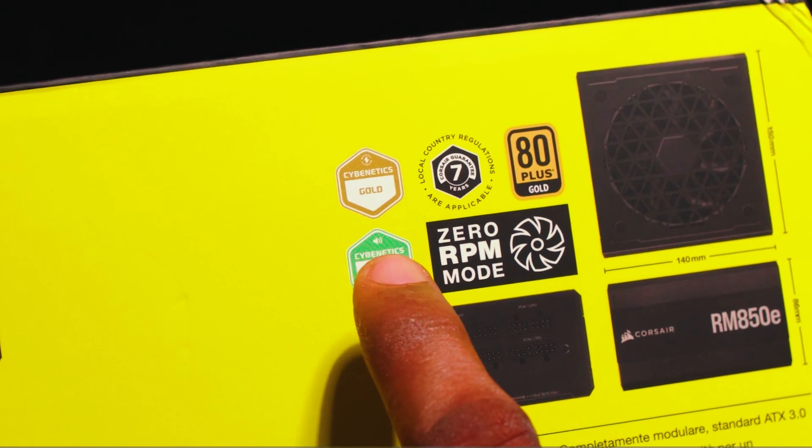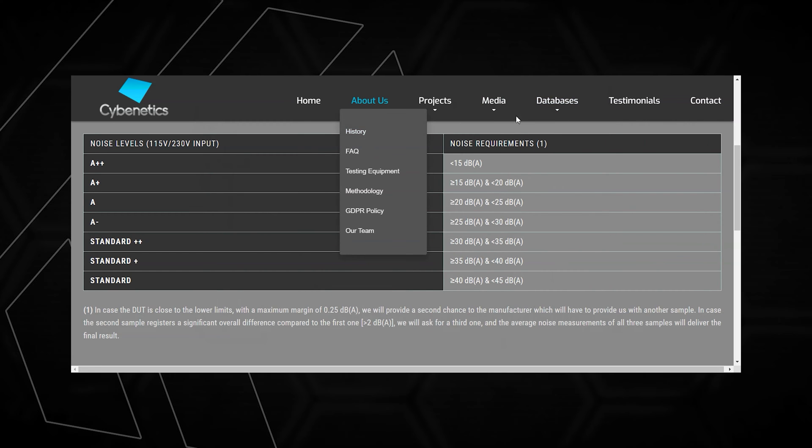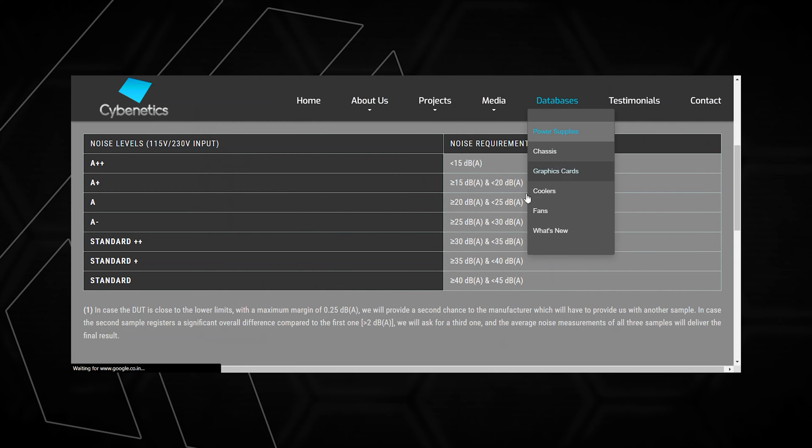In Cybernetics testing classification, efficiency and noise are rated separately. Efficiency levels are: Bronze, Silver, Gold, Platinum, Titanium, and Diamond. Noise levels are: Standard, Standard+, Standard++, A−, A+, and A++. The reports are fully downloadable and completely transparent, covering detailed data and graphs including thermal visuals.